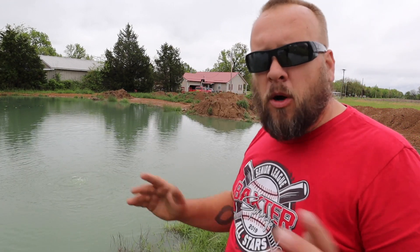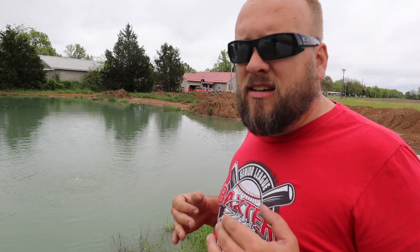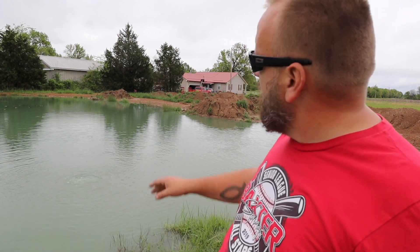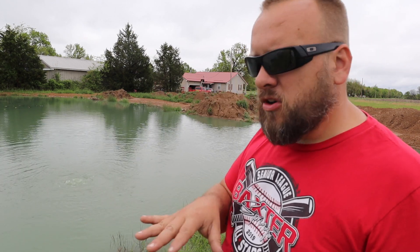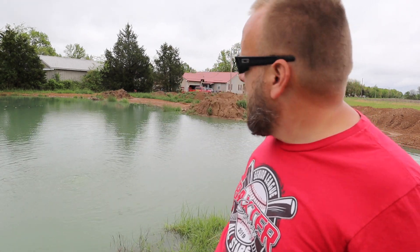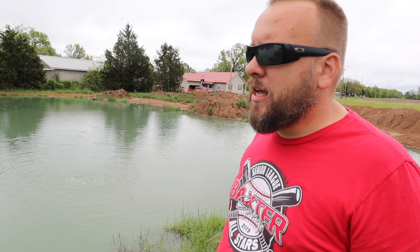This pond's been here 30 to 40 years. When the previous owner bought it they dug it to collect all the water that used to stand here anyway. Before this was expanded that bank was two feet lower, and every time the water got anywhere close to this high it would wash out the back and wash out the neighbor's driveway. And we are right at the top of the bank even after it's been raised.